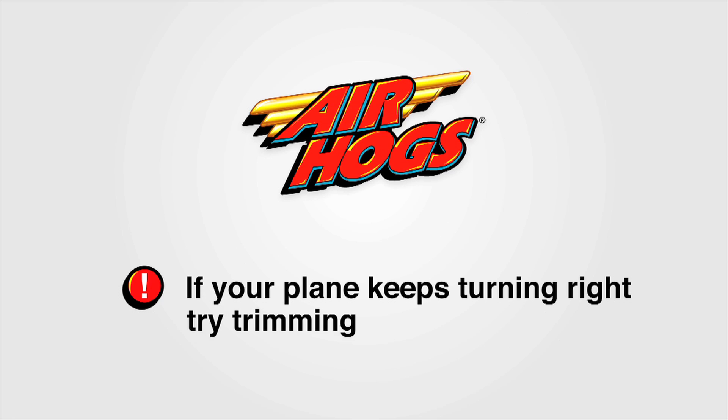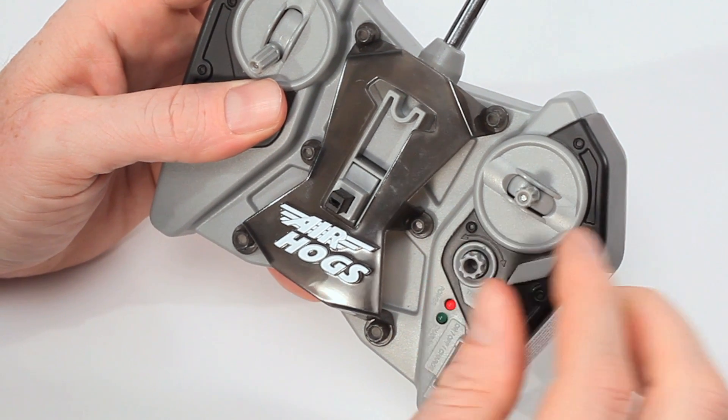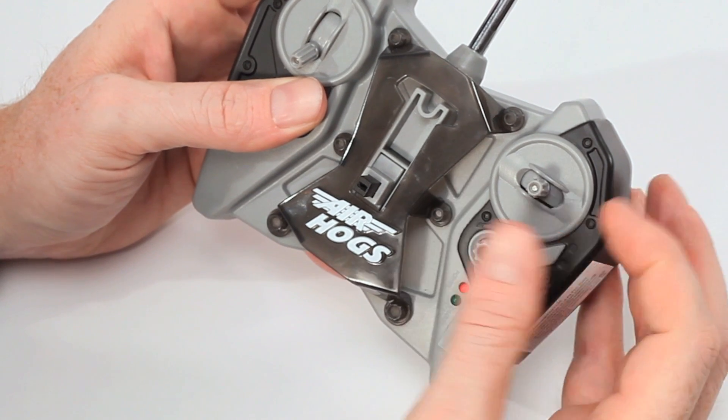If your plane keeps turning to the right, try trimming it. Turn the trim knob in the opposite direction to the left. If your plane keeps turning to the left, turn the trim knob in the opposite direction to the right.